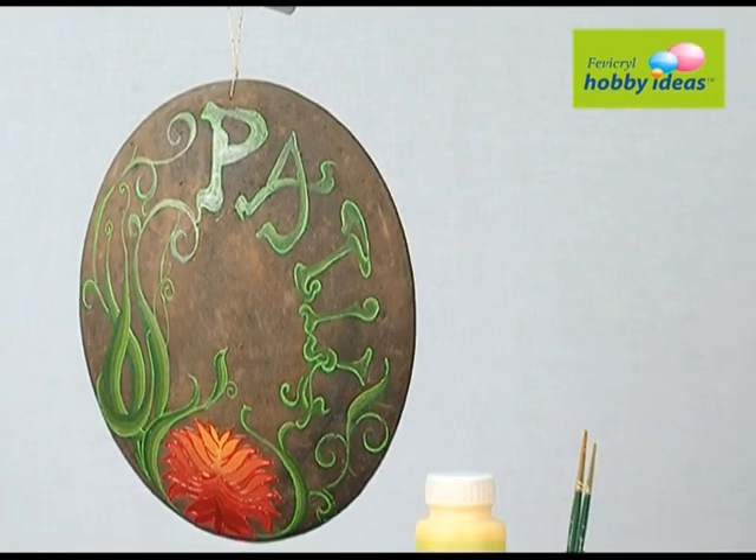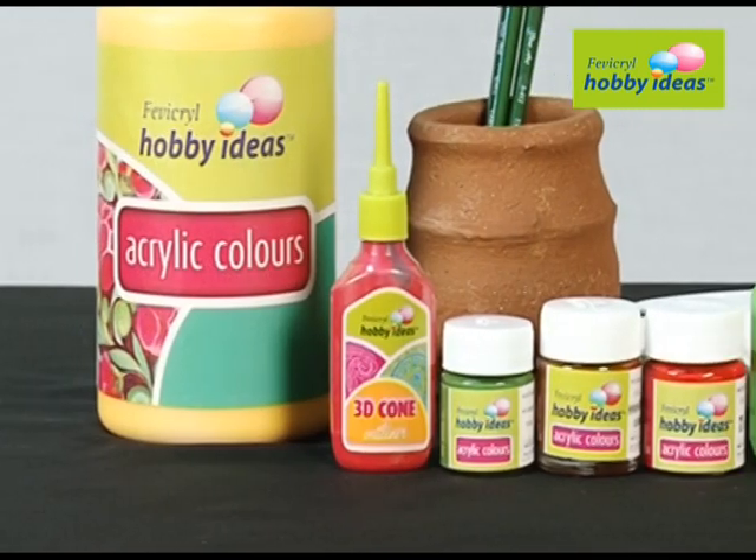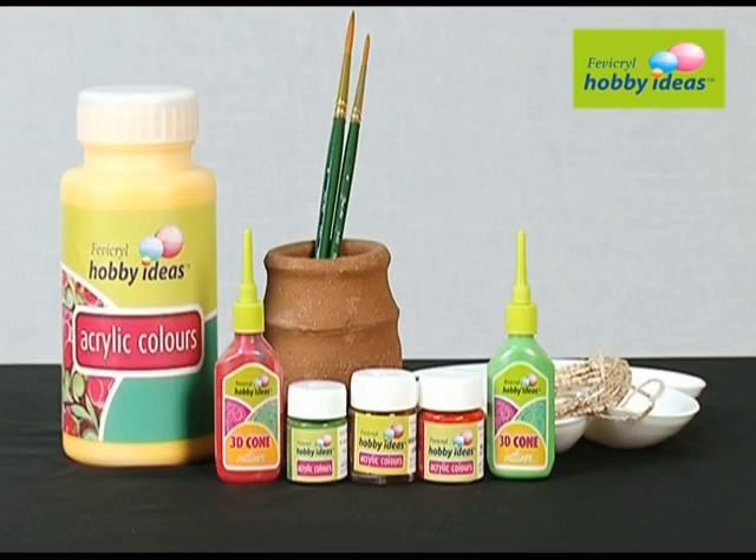We require Fevicryl Hobby Ideas acrylic color: Crimson 04, Burnt Sienna 01, Golden Yellow 09, and Sap Green 21. We also need Fevicryl Hobby Ideas 3D Outliner in Red 701 and Light Green 704, a Terracotta Tower, and Jute Yarn.